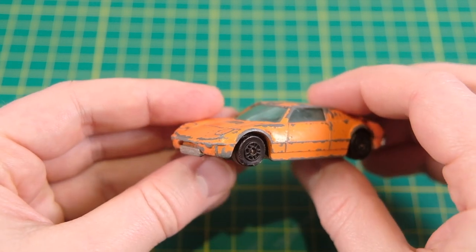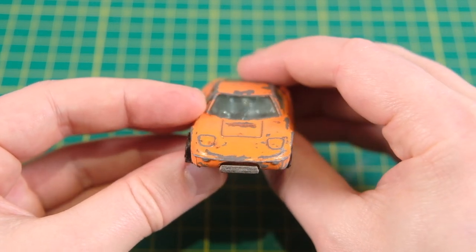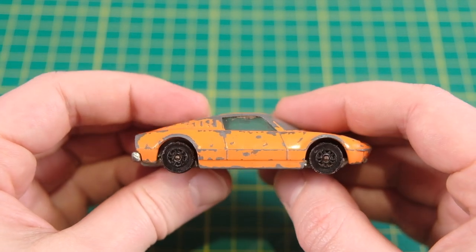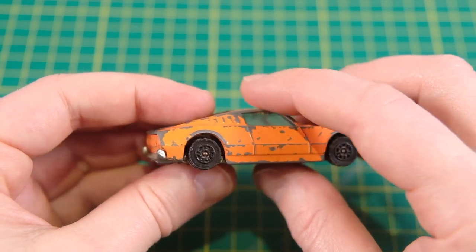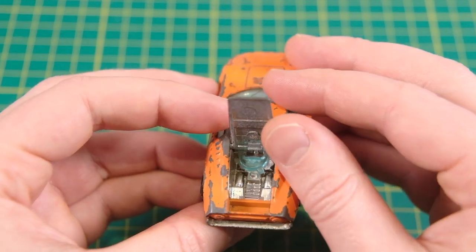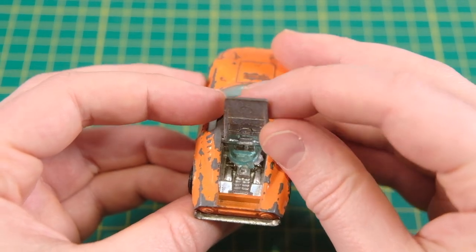Hello and welcome to Diecast Restos. I'm Jason and this is a Corgi Juniors Ford GT70. It was number 10B in the range and perhaps in retrospect a bit of an odd choice for a mainstream 1 in 64 scale diecast.